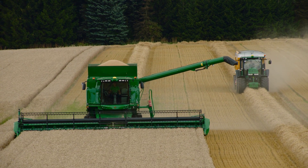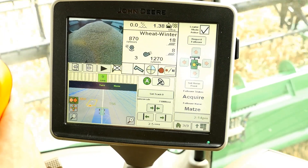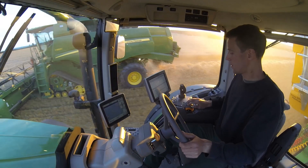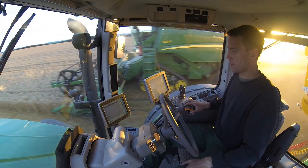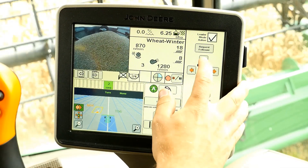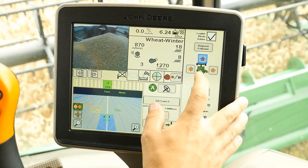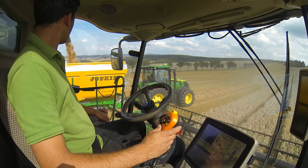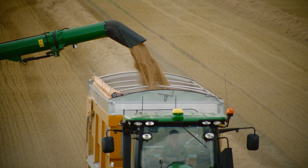With the push of a button, the combine operator can control the ground speed and steering of the tractor and grain trailer to ensure smooth unloading on the go, while maintaining harvesting speed. The forward speed of the tractor will be automatically adjusted to that of the combine harvester, reducing the risk of collisions and equipment damage.